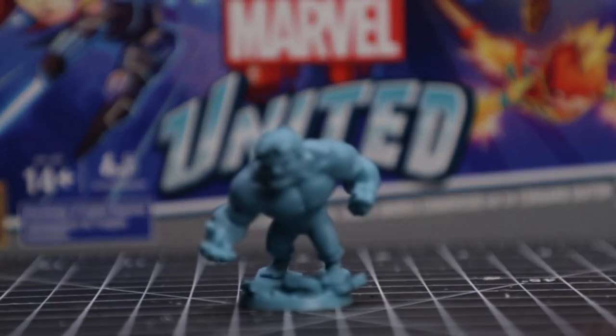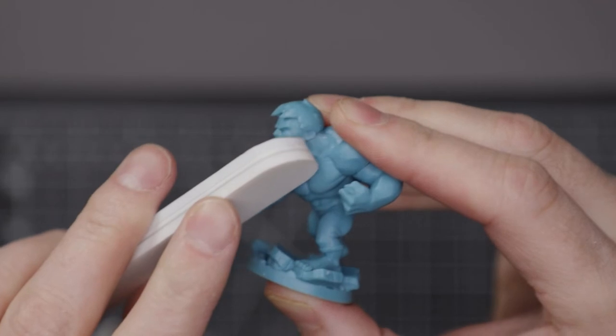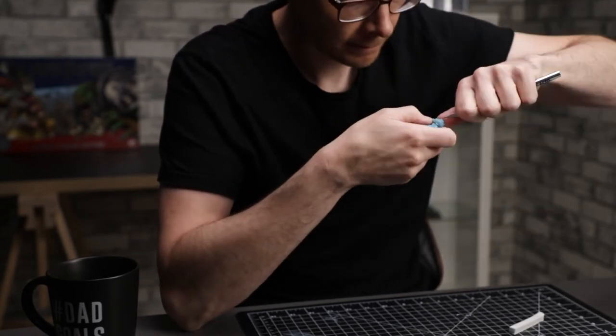These minis are molded with a slightly softer plastic than Games Workshop uses, which made them a little more difficult to clean up. I really wasn't too concerned with getting it perfect, though. So between the X-Acto blade and some nail files, I did a half-assed job of cleaning them up.